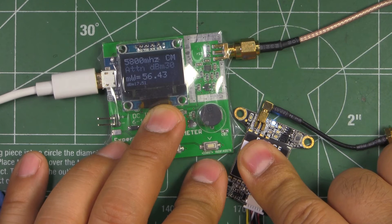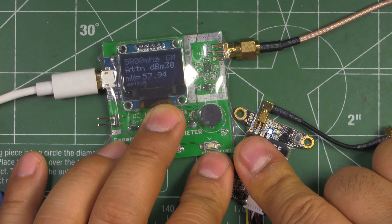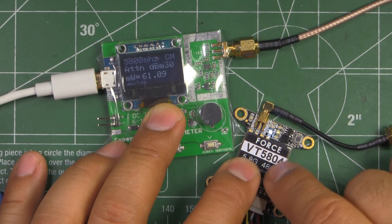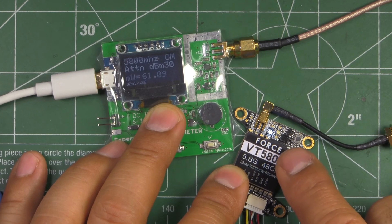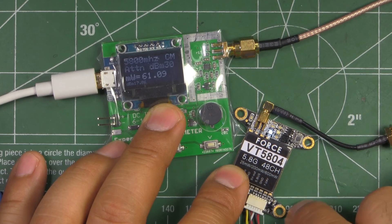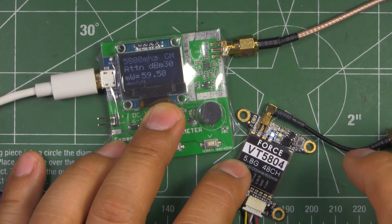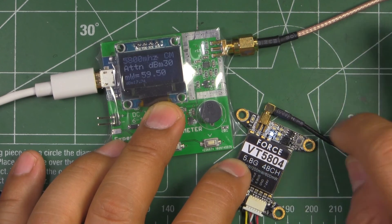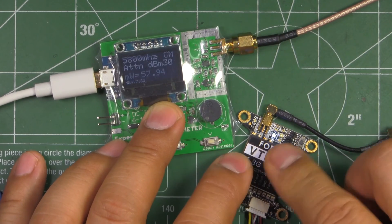At 600 milliwatt it heats up, but I was still able to leave my finger on it for a while without burning. Once you're flying you'll get airflow, so it should be fine. It seems to be a pretty efficient transmitter. This would go on the center electronics stack above the FC, and you'd use the MMCX pigtails to connect your antenna.